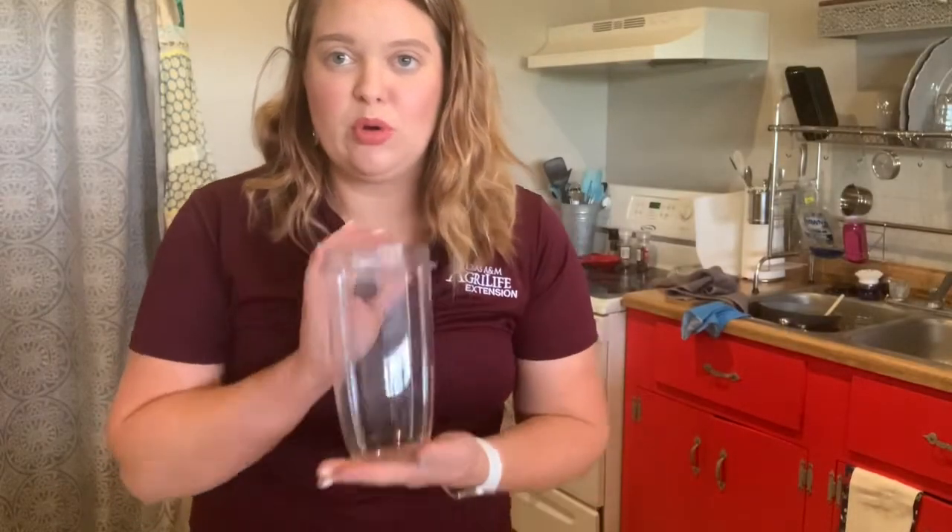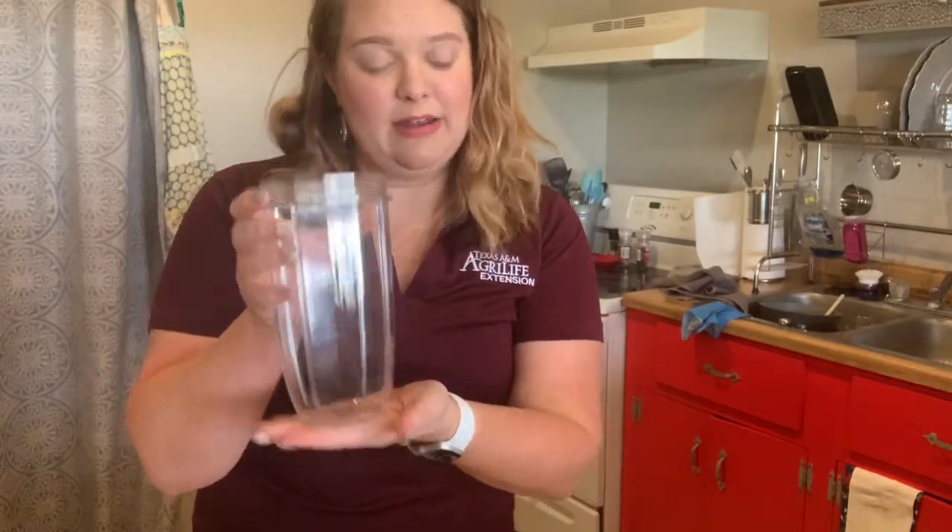For the second step you will want to pour your sugar, milk, and vanilla extract into a bowl or a cup like mine and mix it together.